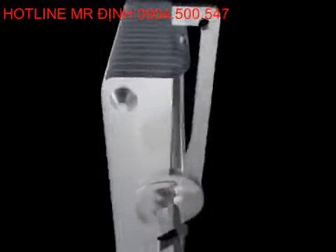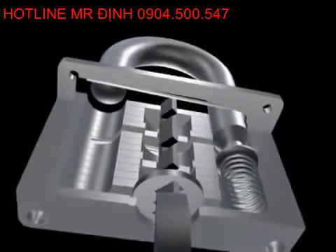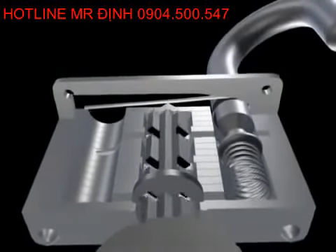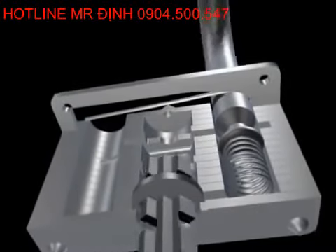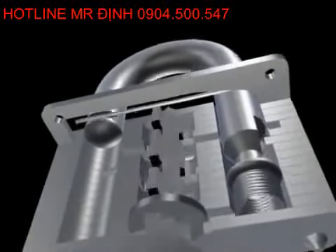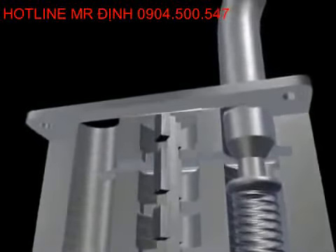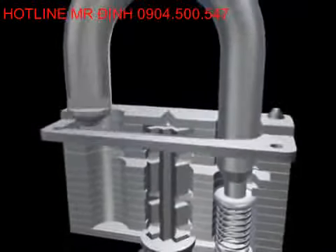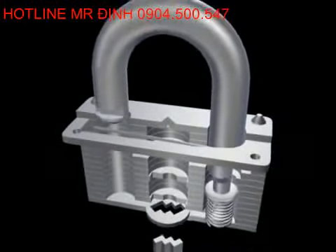Now that you are familiar with the parts of the padlock, watch as the key moves in and frees the shackle. If the key is inserted only partway into the lock, it may not be possible to turn it. Notice that the two bits in contact with the spring are necessary for this lock to open. When the proper key is fully inserted and rotated, it will depress both metal pieces out of the notches in the shackle. The shackle then becomes free to pop out of the lock and rotate.